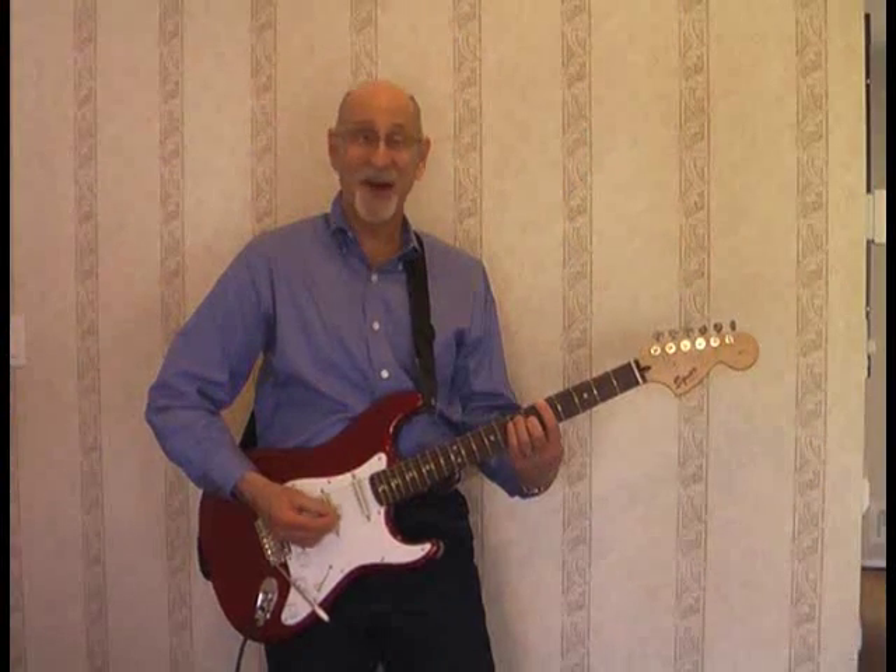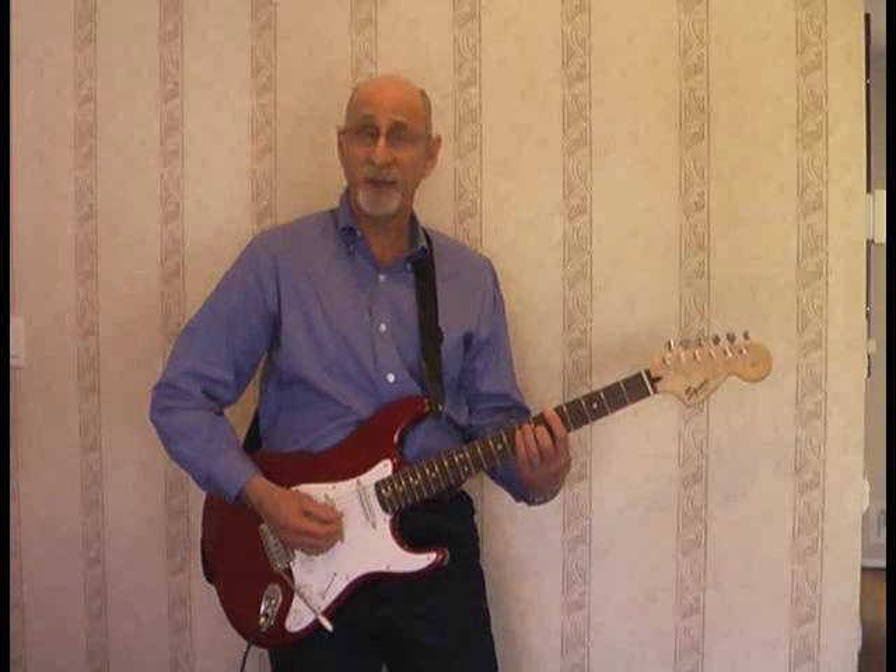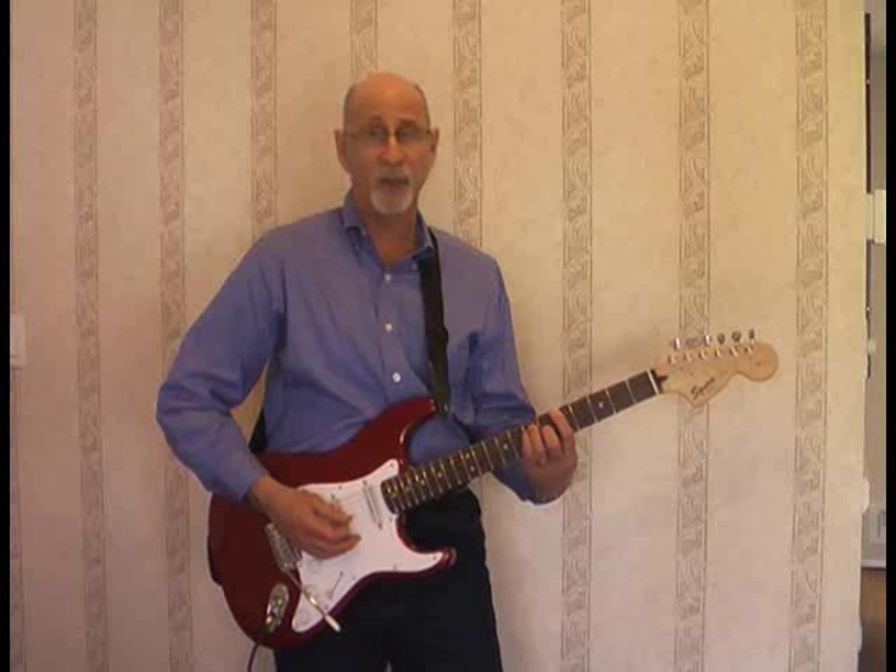Hi and welcome to Guitar Mods with Farbicaster. My name is Lou and this is my fifth in a series of Guitar Mods, although today we're going to be building a Stomp Box clone and not working on a guitar.